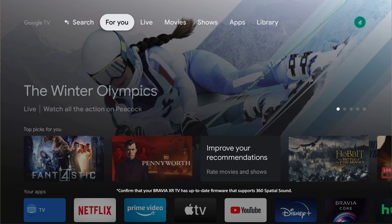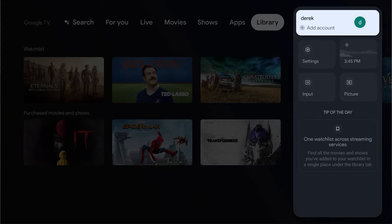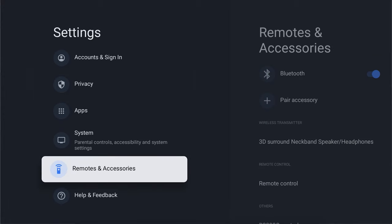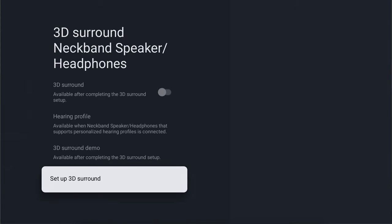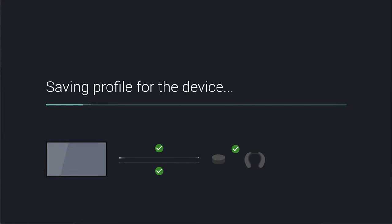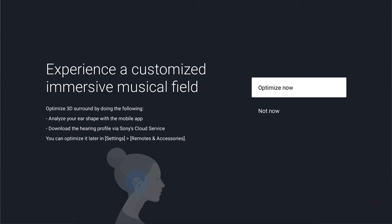The first step of getting set up on a Bravia XR TV is to navigate to your home menu, then from the very top of the screen, scroll all the way to the right towards your account. Just below that, you'll see the settings option. From there, go to Remotes and Accessories, then find 3D Surround Neckband Speaker, and select Set Up 3D Surround. It's going to validate the connections are all set, and you'll get green check marks on everything, assuming everything is wired correctly and the NS7 is paired up to the wireless transmitter. Once it's confirmed connected and validated, it will prompt for a pretty amazing demo, so make sure you take some time to check that out. After the demo, you'll have the option to optimize, and this is really what we're gunning for in this video — tying in that hearing profile we just created.